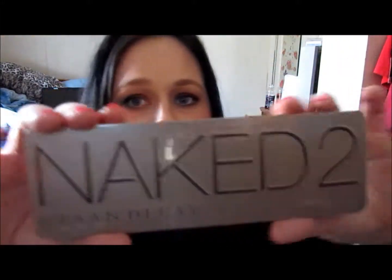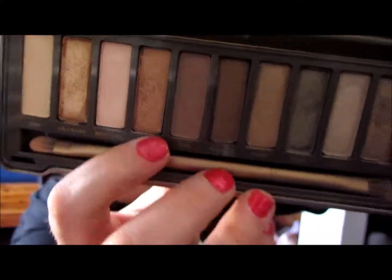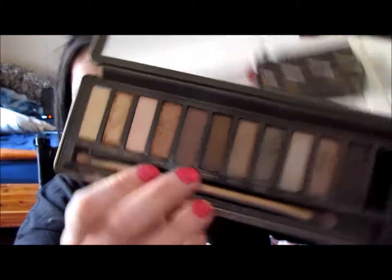Naked 2. I know — everybody and their mother owns this. I didn't. I just bought it, and I absolutely love it. Everybody knows the colors. My favorites in the palette have to be YDK and Tease. I like Half Baked and Chopper too, but Tease is my absolute favorite, probably because it's a matte shadow and I love matte eyeshadow. So, finally bought it.